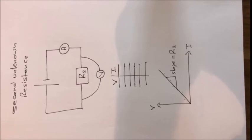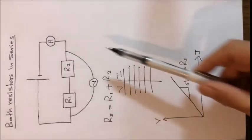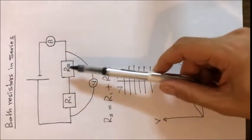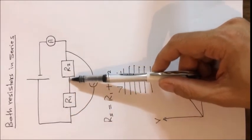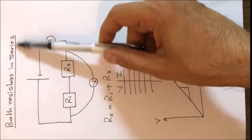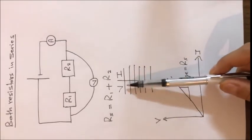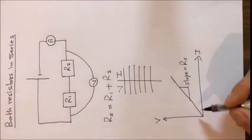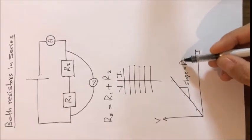Now that we have values of R1 and R2, in step three we connect the two resistors in series. The resistors are connected like a chain, with both between the two terminals of the voltmeter. We repeat the same steps — measuring five values of voltage and current — and draw a straight line. The slope represents the equivalent resistance of both resistors connected in series.